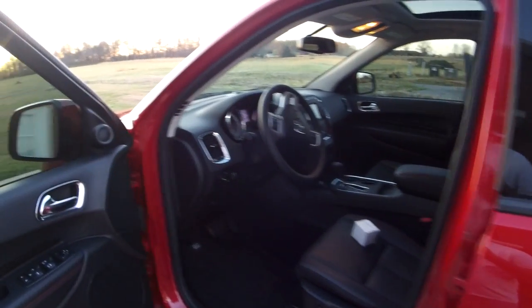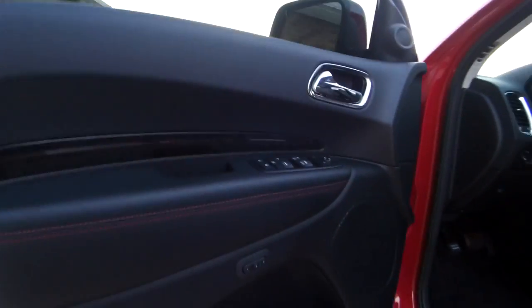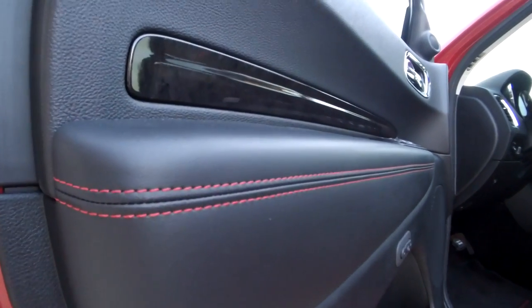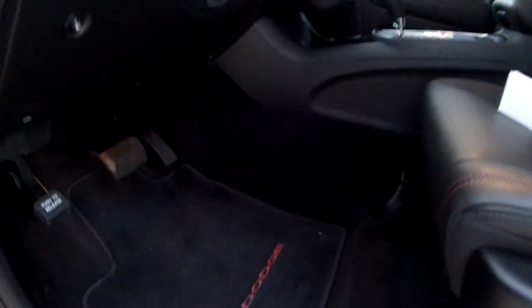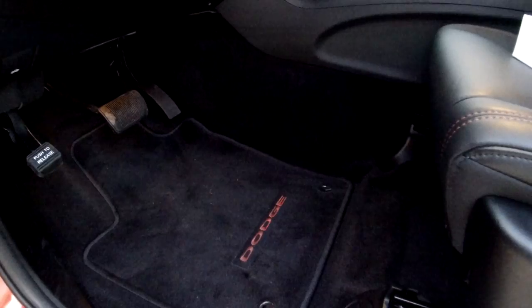Moving to the inside — it has, and I don't know how well it will come up on camera, but you have the black leather with the red stitching, and it's got the red on the mats.